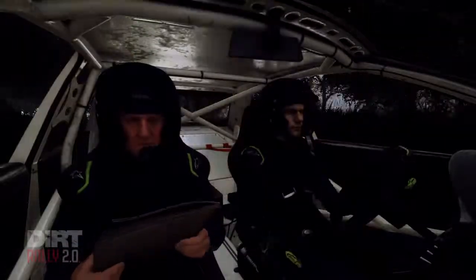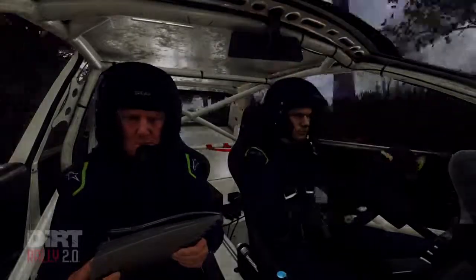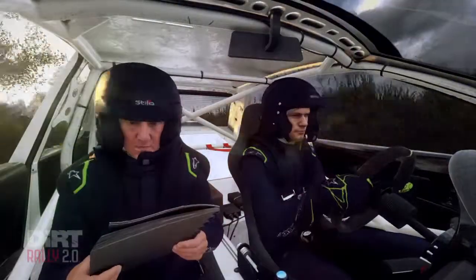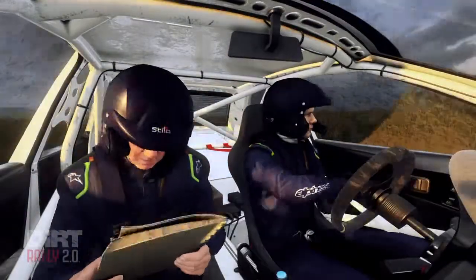60, 6 right, extra long, opens, keep right over, big jump, caution, 80, keep right of a jump, into 4 left over crest, tightens.